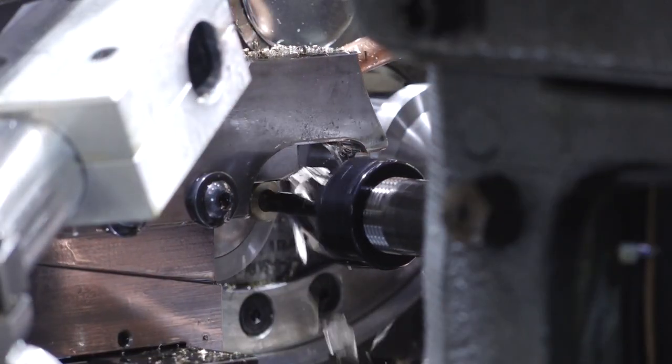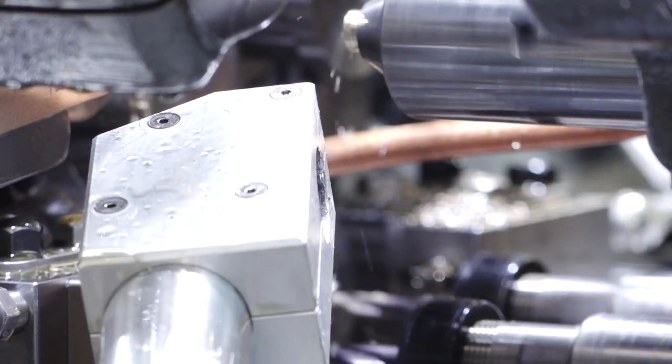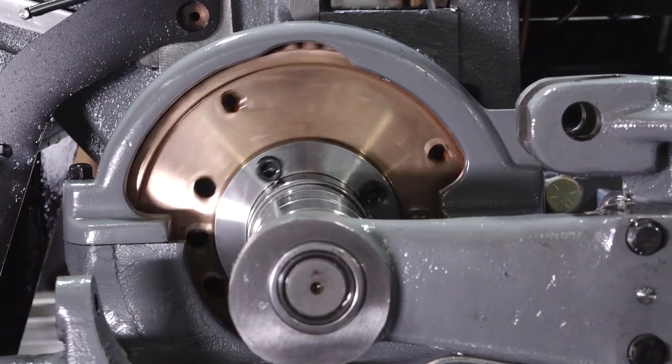We didn't go and fix things that weren't broken. My role was to make sure that the control systems and the interface that the operator had was all as easy as possible. It puts in place an interface that is very familiar for today's operator.